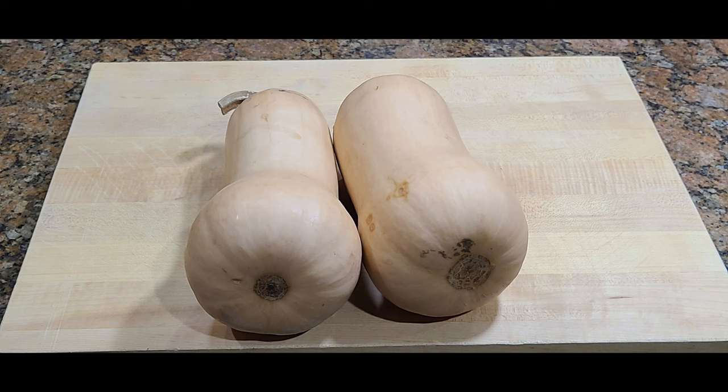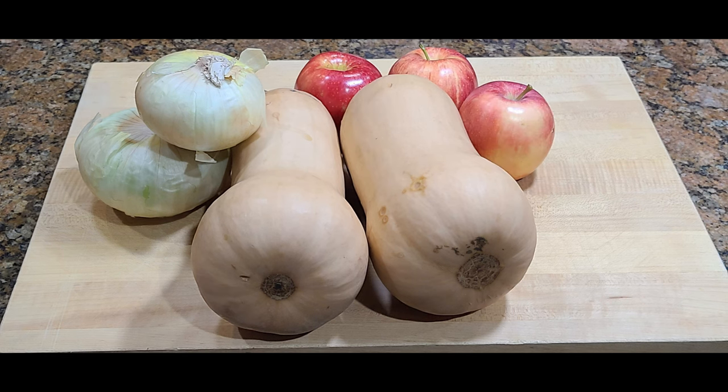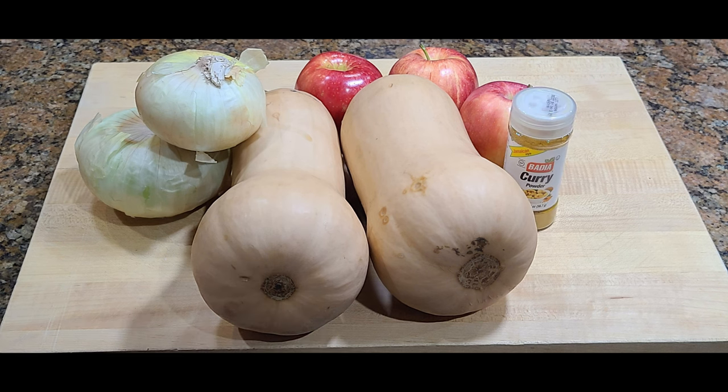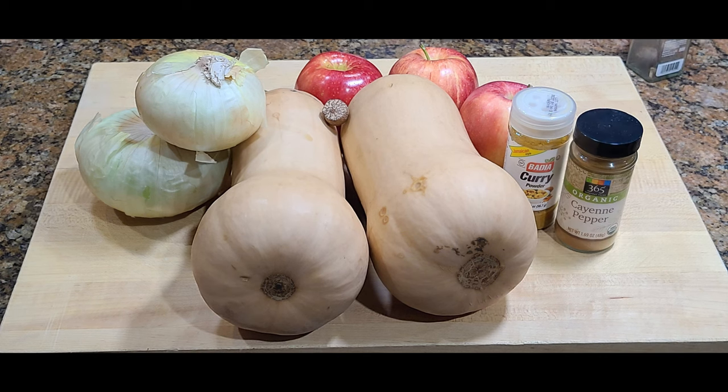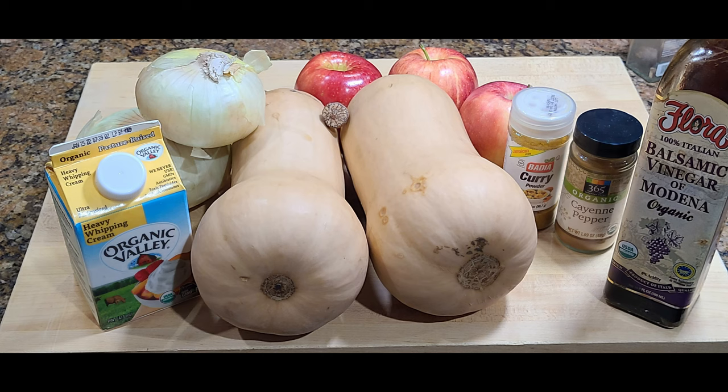First we start with two butternut squash, two medium to large onions which are about a pound and a half, three apples — these are Gala — some curry powder, fresh nutmeg, cayenne pepper, heavy whipping cream, and balsamic vinegar.